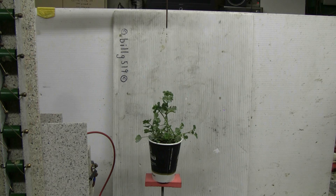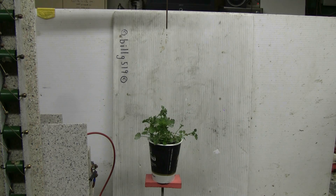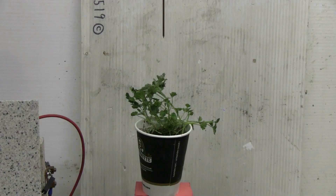Everything's set up and there's five inches of separation between the top of the plant and the bottom of the upper discharge electrode. Let's plug in and see what happens. There is a discharge occurring but it's weak and not very visible, so I'm going to set up again. Let's try this again. This time I've watered the plant and I've lowered the electrode spacing. We'll see what happens.